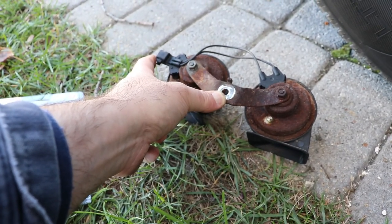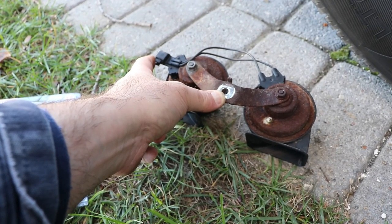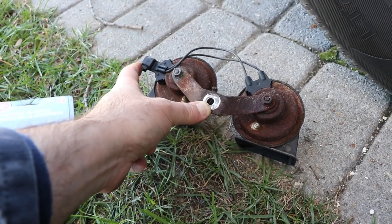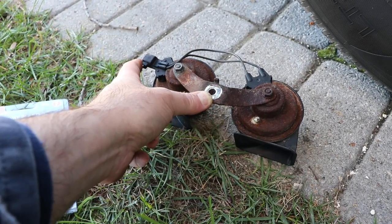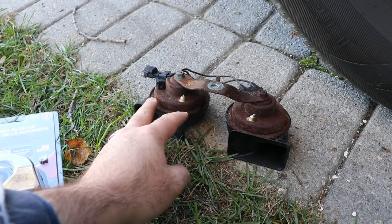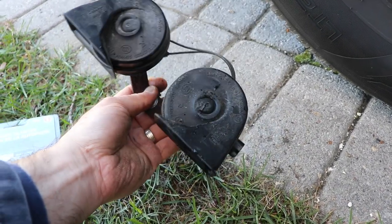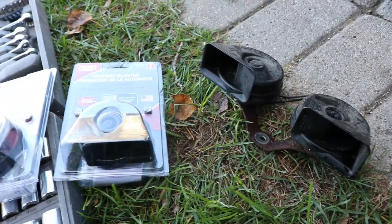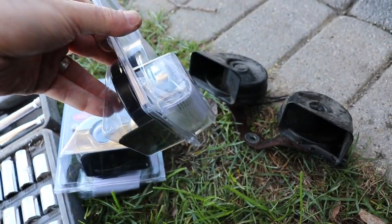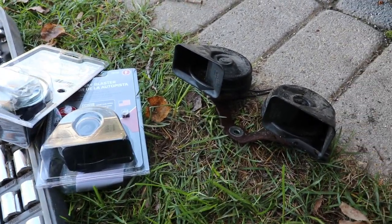One thing to note is that the first honk is a quieter tone, and if you hit the horn a second time it's louder and more aggressive. There's an option to get horns that come with the right pigtail for more plug-and-play installation. I'll try to put a link in the description. These have taken some abuse being used in the winter, so I'm just going to whip up a little wiring harness — I used to put these on my motorcycles.